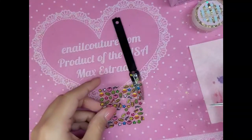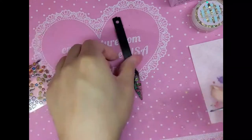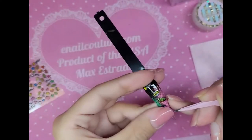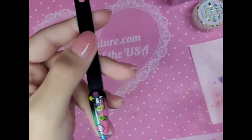Let's do one more. Let's do a little blue star. I like that. Delicious. And let's add some sequins. I'll be right back.